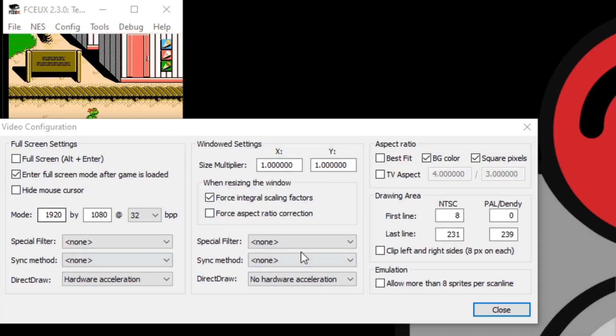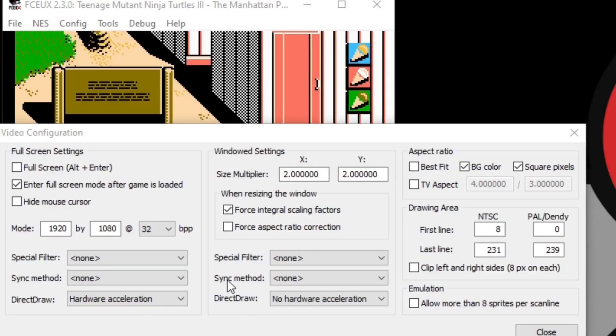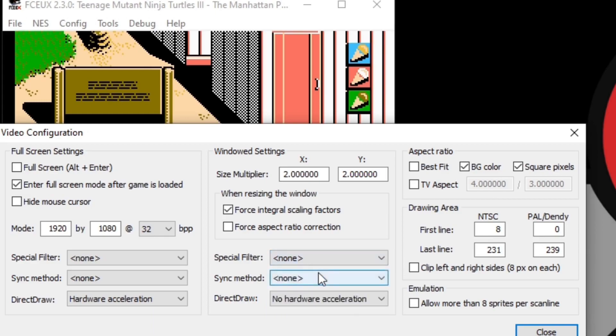If you prefer to play in window mode and want to change the window size, go to Size Multiplier and change the X and Y values. For example, changing X and Y to 2 will increase the window size. If you want to play with the graphics, go to Special Filter and select from the dropdown — but note these filters may make the game look lighter, darker, or blurrier, actually making it look worse. I prefer to leave it at None to keep the original resolution. Finally, check the Mode setting — it should be set to your monitor's resolution. My monitor is 1080p; if you have a 1440p or 4K monitor, that resolution should appear here. If it doesn't, change it to get the best resolution, then click Close.